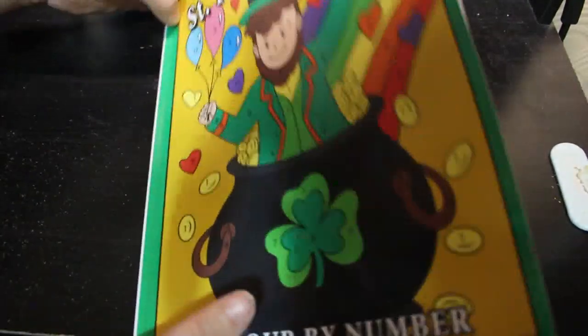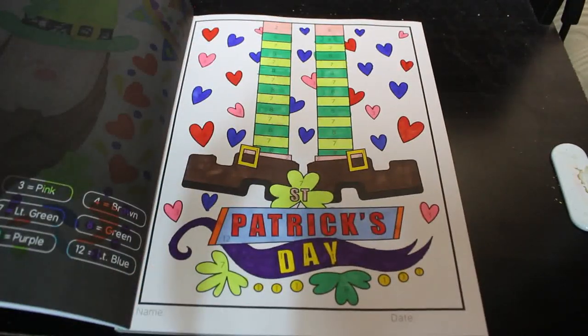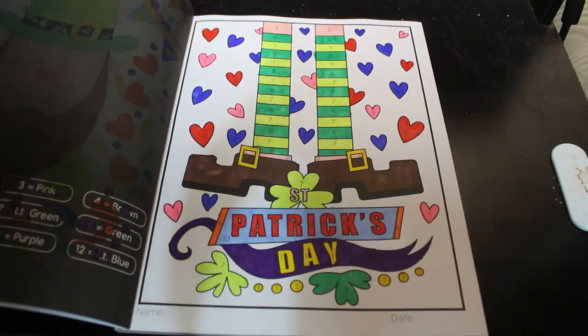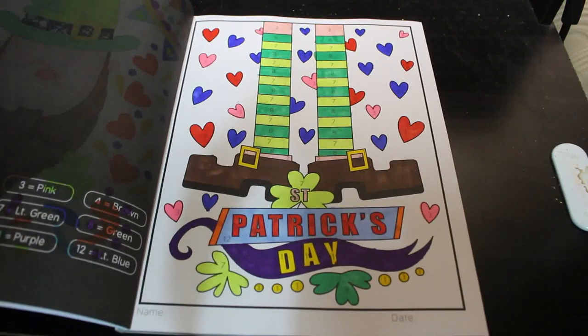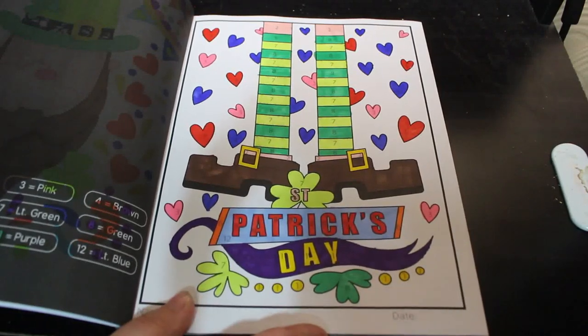I did one in Sachdeva's St Patrick's Day just because I love the St Patrick's Day ones. I did this one and it's just easy and cute — hardly any work to do on some of these. They're just nice to do when you're not feeling well. I've not been feeling very well, that's why there's not as many this month and most of them are colour by numbers — because I've got a chest infection, as you can tell.